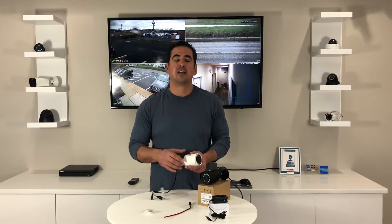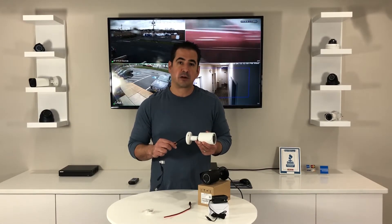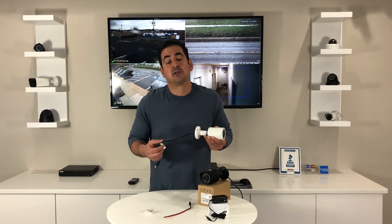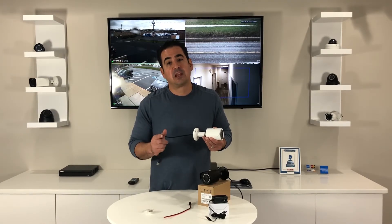So like I said, this is one of our most popular cameras, and if you're looking for one of the leading infrared bullet cameras in the market, take a look.